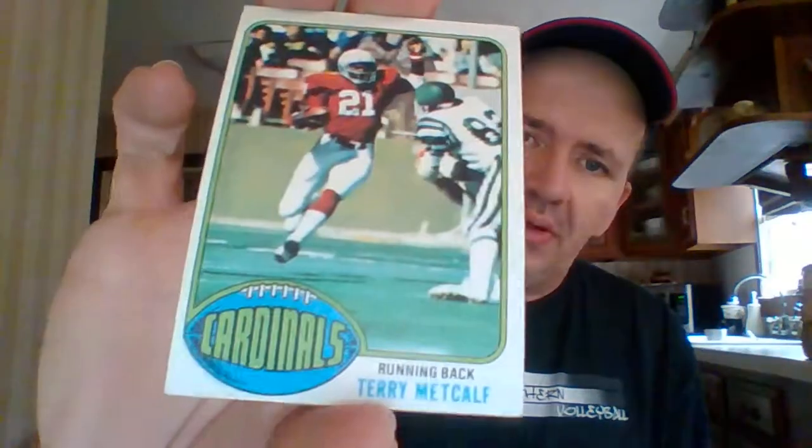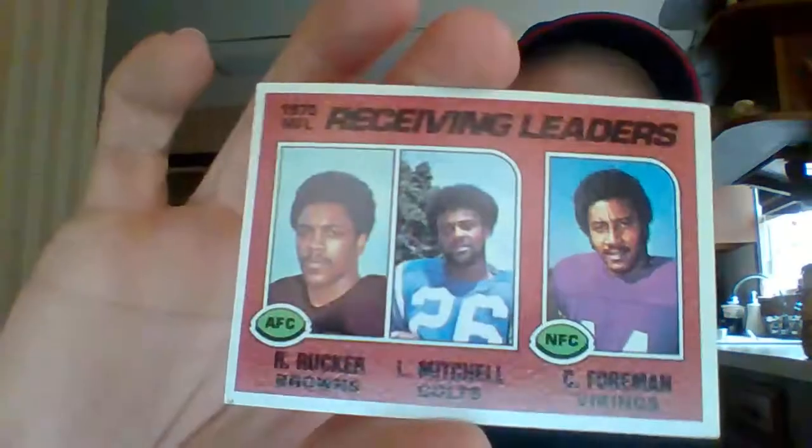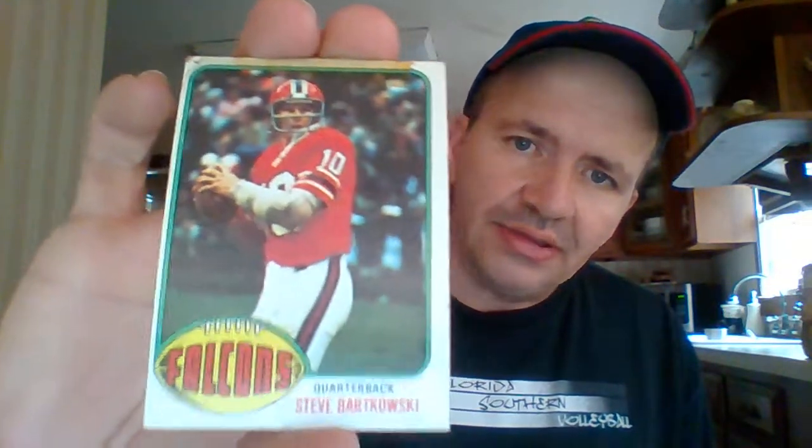Norm Snead, 49ers. Terry Metcalf, Cardinals. Art Shell, back when he was a player with the Raiders. Leroy Jordan, Dallas Cowboys. Neal Renfro, Dallas Cowboys. Harold Jackson, Rams. Here's the 1975 NFL Receiving Leaders — nice card. Steve Bartkowski, long-time Atlanta Falcons star quarterback — this is actually his rookie card, but it's been damaged. It's got tape on the top, apparently taped to something or in a scrapbook, with tape stain on the bottom as well. That really hurts the value of that card a lot. Bartkowski wasn't an all-time great quarterback, but he was a very good NFL quarterback for the Falcons in the 70s and 80s.